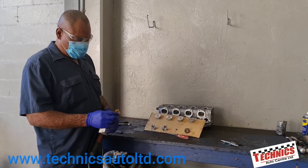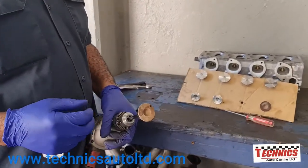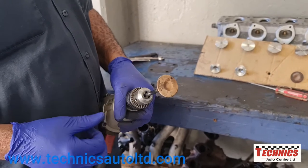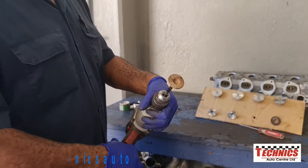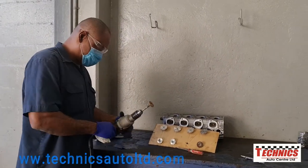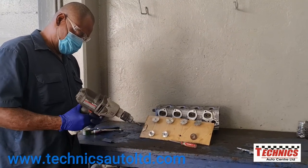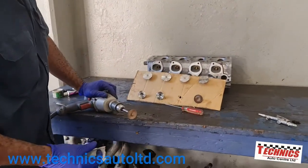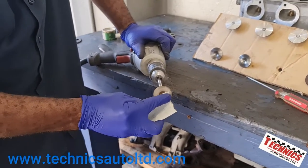This is the exhaust valve and normally these valves are very difficult to clean - you can see how much carbon has built up, and it's not just built up, it's hard. So we'll have to use a coarser sandpaper just to break the carbon off, and you can see the carbon coming off already.